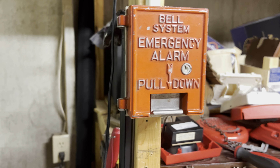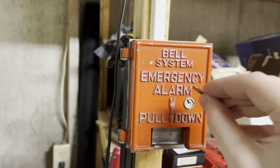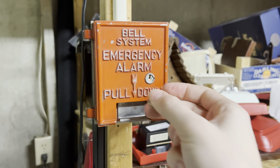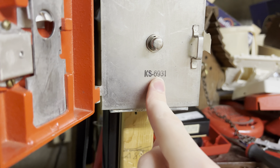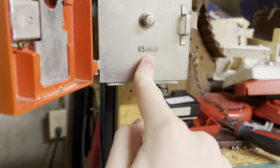Hello YouTube, this is Henbasket, and as you can see here, I have a very rare pull station. It's a Bell System emergency alarm, model number KS6931.